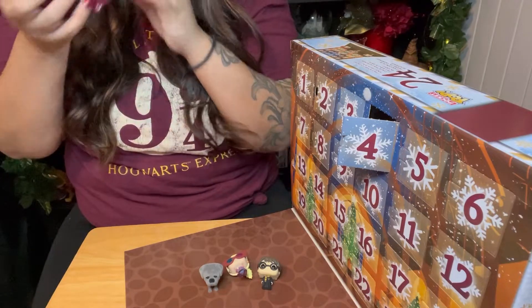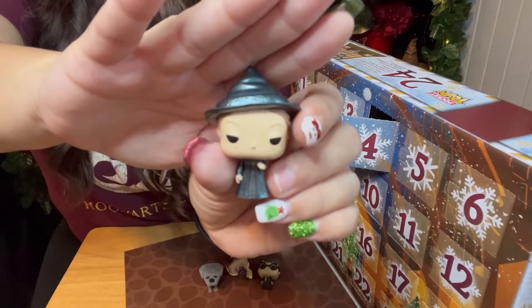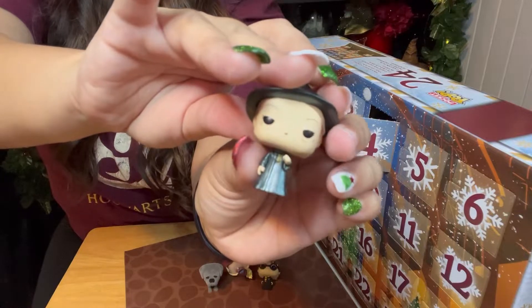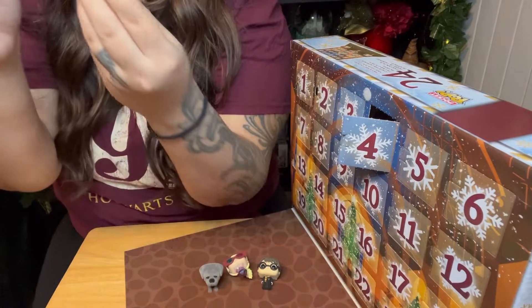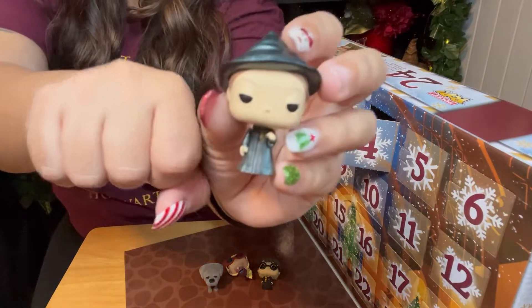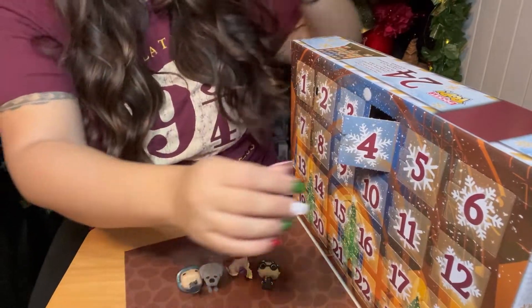It's Minerva McGonagall — our favoritest cat lady. She is so cool. She has very lazy eyes in this. I love her hat and her outfit. I don't know what she's doing with her fist — looks like she's going to fist bump somebody. Day number four, Miss McGonagall.